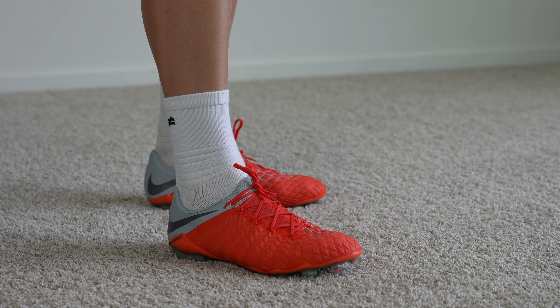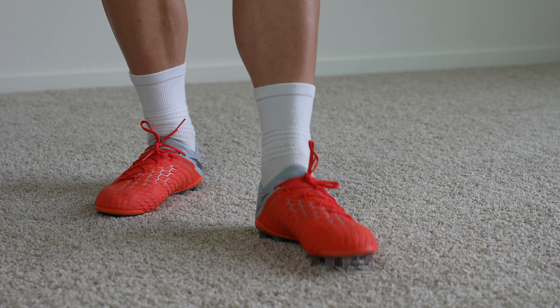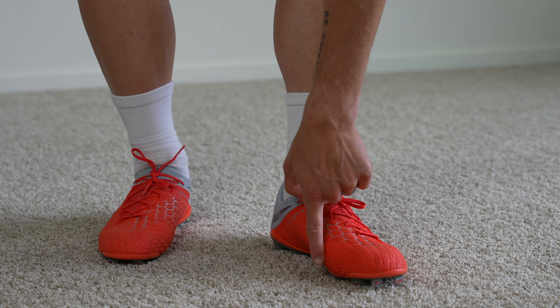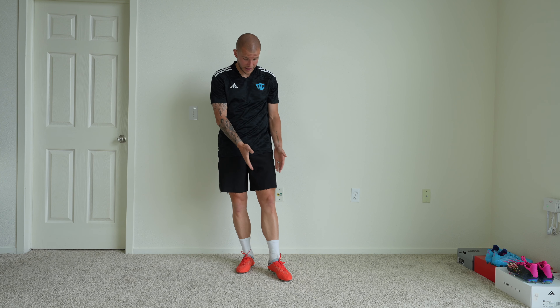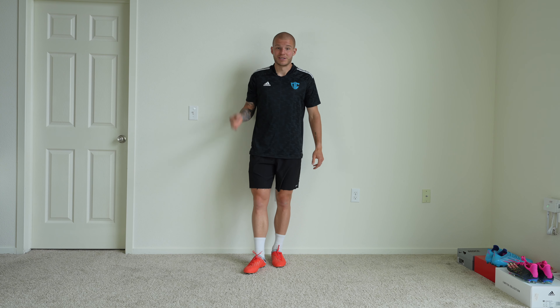I can move my toes up and down — once they're broken in these boots get really soft. They do a great job of wrapping your foot in all the little spaces that make your foot unique. If you've got a bone that sticks out or really wide feet on the outside, no problem — these boots wrap your foot really well in that Flyknit. Similar to the original OBRA 1 Flyknit, these boots provide a customizable fit for any foot shape, from thin feet all the way up to wide feet.